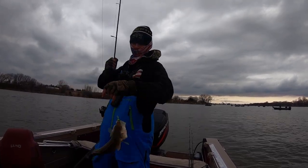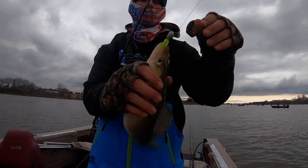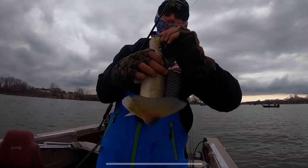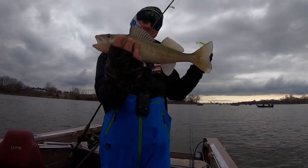Nice fish here on a jig and plastic — using a Hutch Tackle sparkly jig and Hutch Tackle plastic. Going back old Mississippi River style, boys. Nice fish.